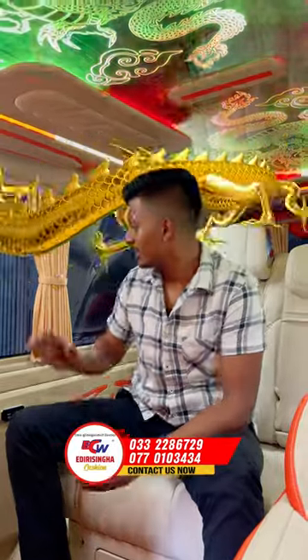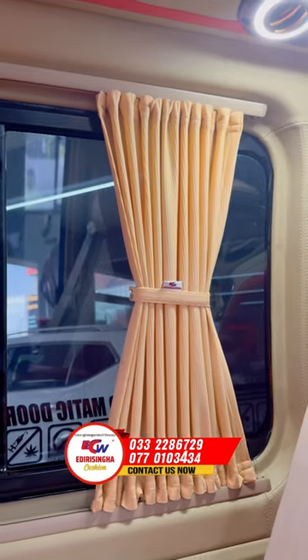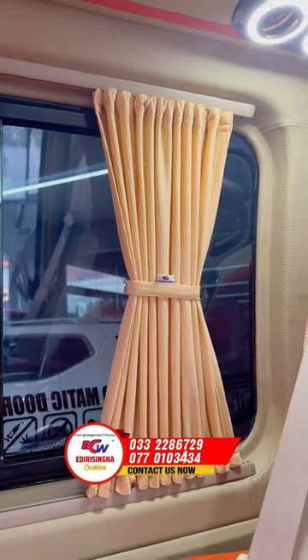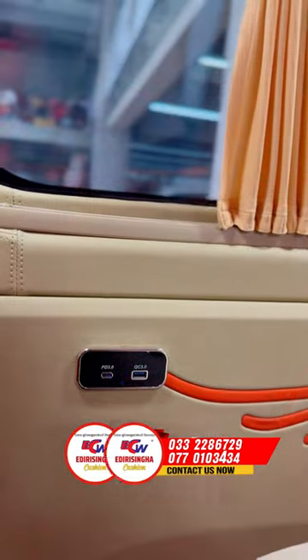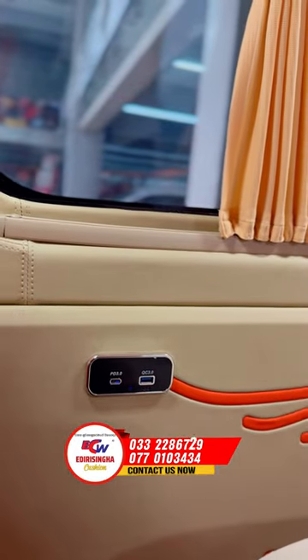We have to use the Dragon Van — Dragon Caddy. We have custom made curtains, and we have to brand them. We are on a long trip and we have custom made tourism. We have to charge the phone — there is a USB Type-C and USB, and we can also support fast charging.